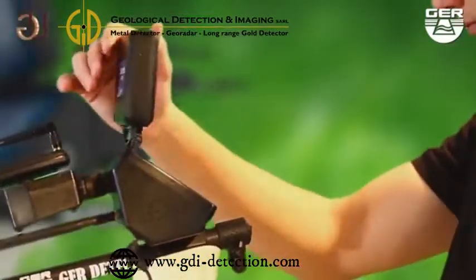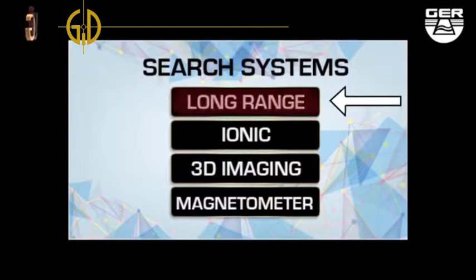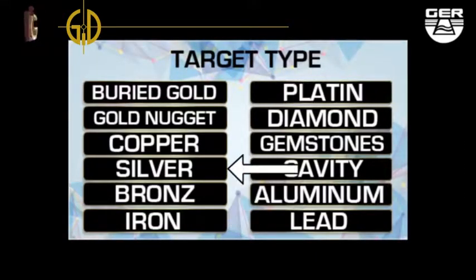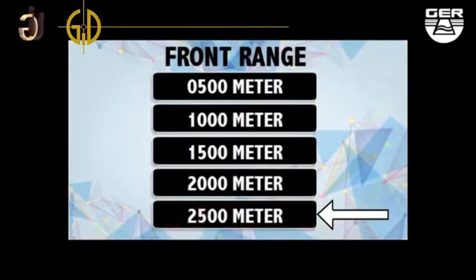Open the screen. Switch the device on by pushing the on-off button. When choosing long-range system, a target type menu will appear. Choose the metal intended to search for — buried gold, for instance. Set the front range at 2500 meters, for example.